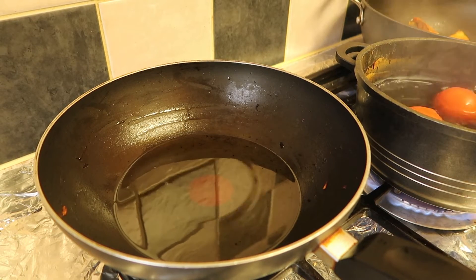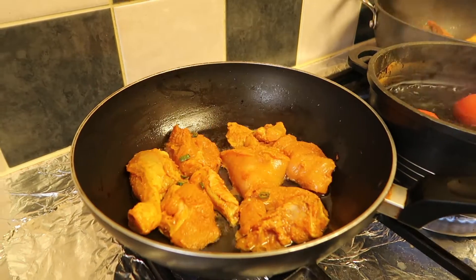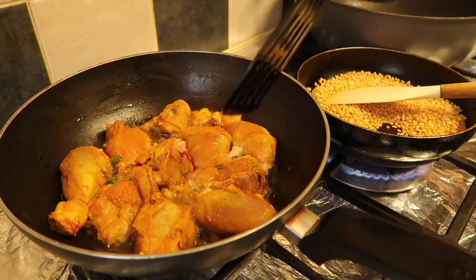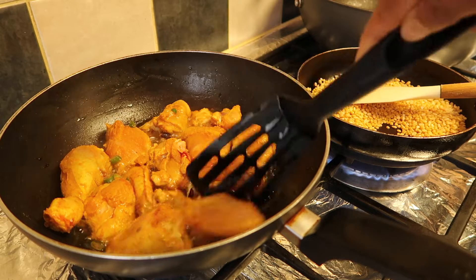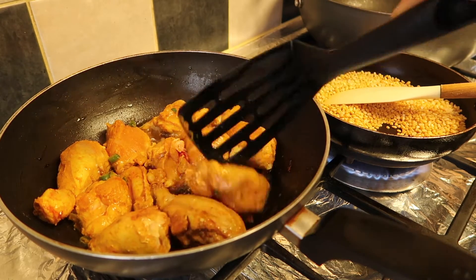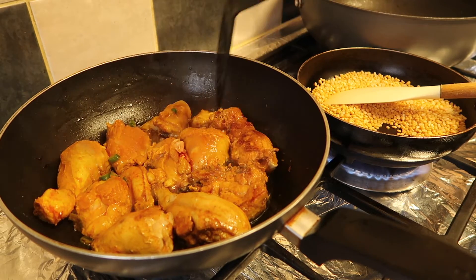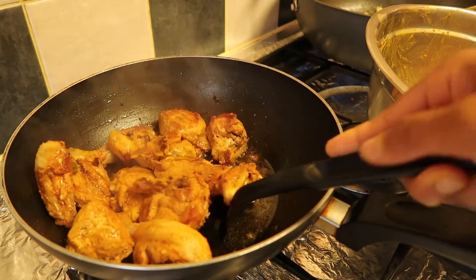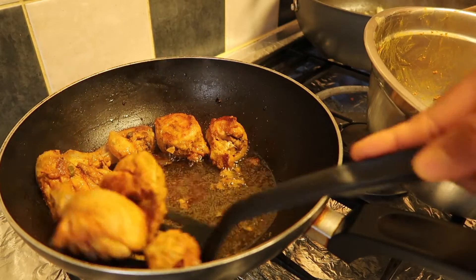Now I'm going to fry the marinated chicken I set aside. I'm turning the chicken over — to know it's fried it should look roasted, with a little bit of char or burniness, like grilled chicken. That's the consistency you're looking for: a roasted, slightly burnt mark on the chicken.